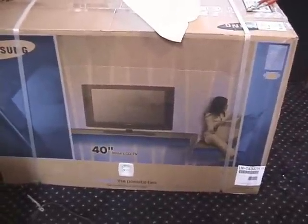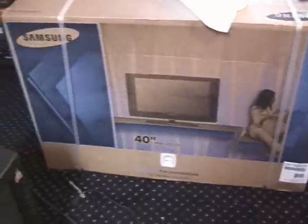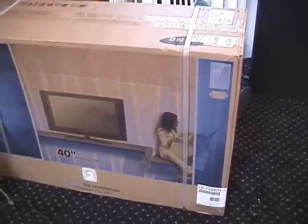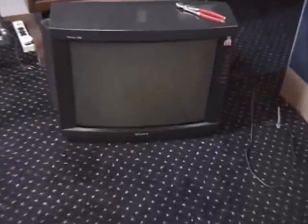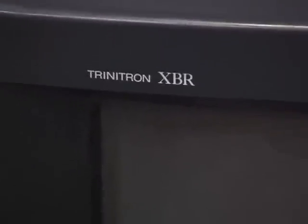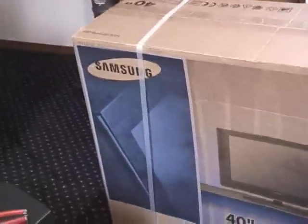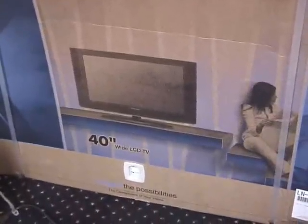We are going to open this box up, at least as far as I can go, on camera — something I have not done in many, many years. And by the way, this is what's being replaced: my old trusty Sony 27-inch XBR Trinitron monitor that served me very well for many years. Now it's being replaced by a state-of-the-art Samsung. I can't believe I'm buying a Samsung, but I did.